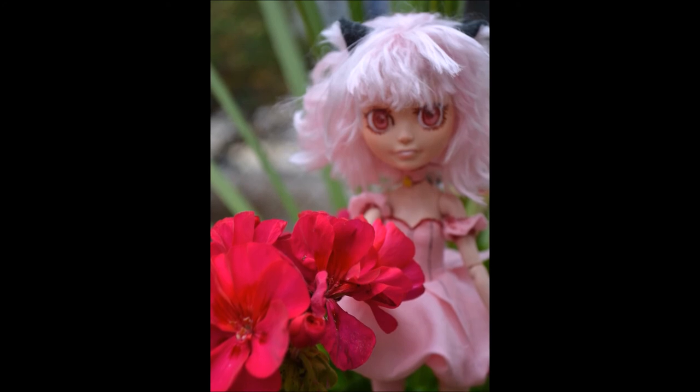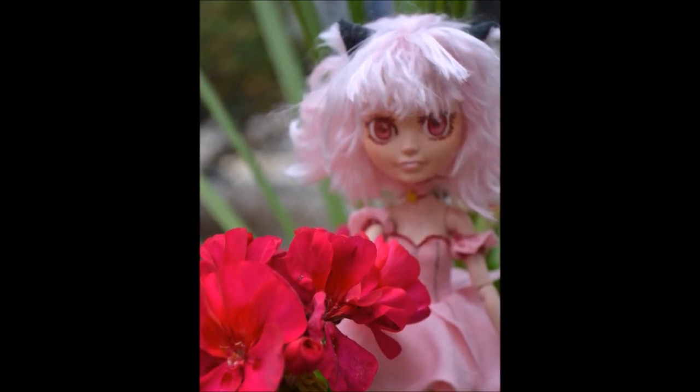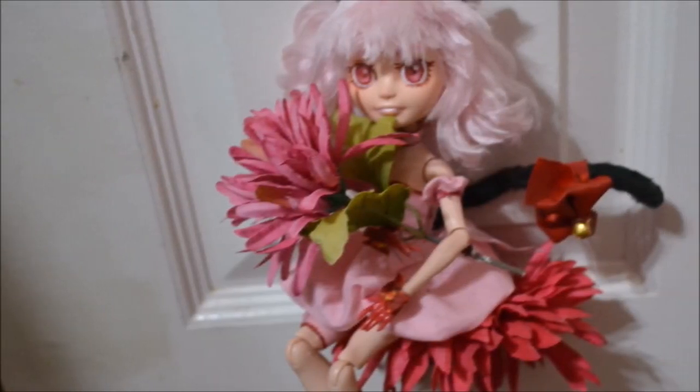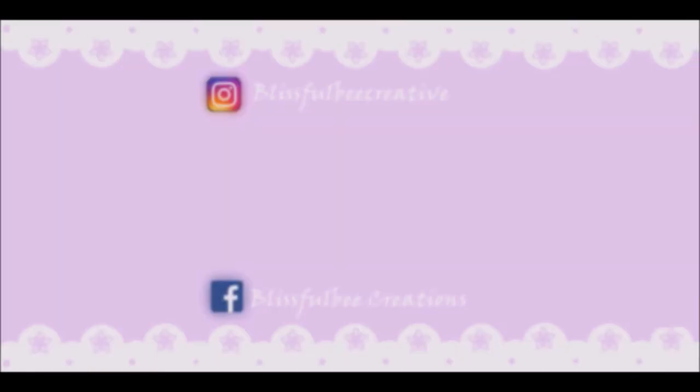I'm really in love with how Ichigo turned out, and I feel my inner child is getting so excited having this. If Tokyo Mew Mew holds a special place in your heart, or you just like doll customizing, please hit the like and subscribe buttons for more in the future. See you guys next time!